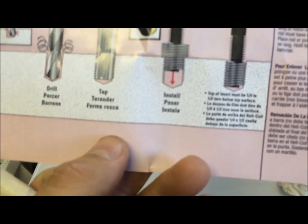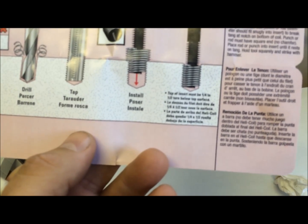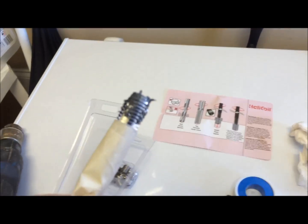Back it out and then you should be able to screw your bolt into it. Let me clean this up, get these shavings out of the hole, and go from there.